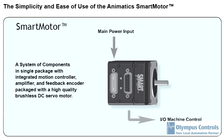A smart motor is comprised of an integrated motion controller, an amplifier, feedback encoder, packaged with a high quality brushless DC servo motor. What that means — good news — is it's a simple package, and even better news is significantly reduced wiring and integration effort when you deploy your system.